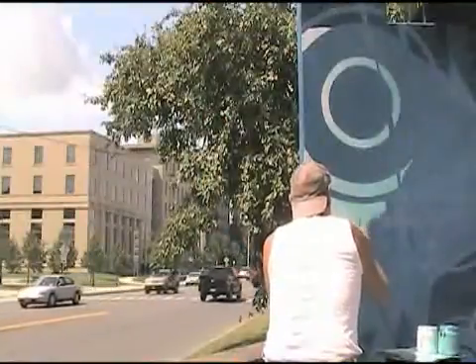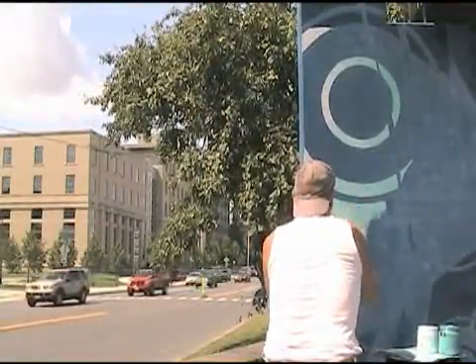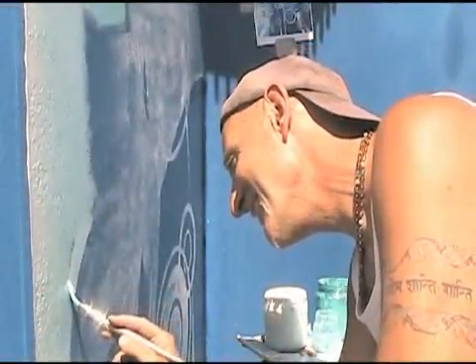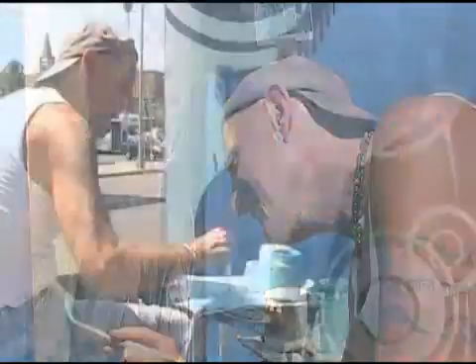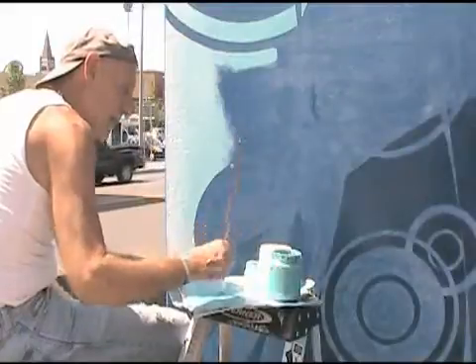The pattern is drawn on paper and then brought in and applied so I don't have to draw it over and over again. It's basically the same technique that was done for thousands of years — pounce paper. I think they did it on the Sistine Chapel.